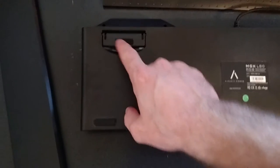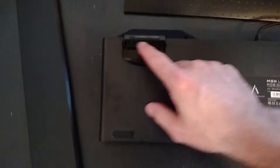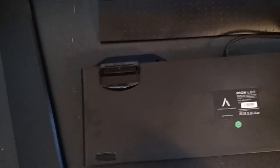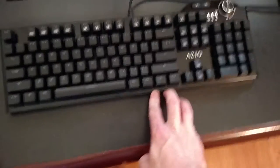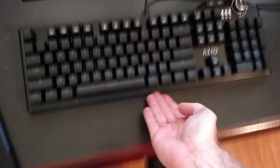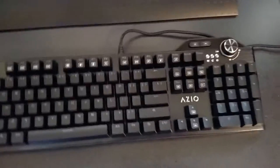Another thing I'd like to mention is on the back they have feet that they've made larger, and they put rubber on both sides of the feet. There's rubber on this side, and when you flip them out there's rubber there as well, which prevents sliding and actually works exceptionally well. You have to really push it to move it — it's very solid, they did a great job with that.